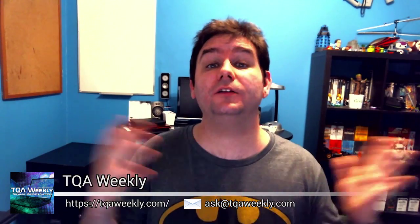My name is C Smith, this is TQA Weekly, and this week I'm going to be answering Randy Haas of YouTube's question of what kind of PCI Express accessories go into each of the X16, X8, X4, and X1 slots made available by motherboard manufacturers all over the world.